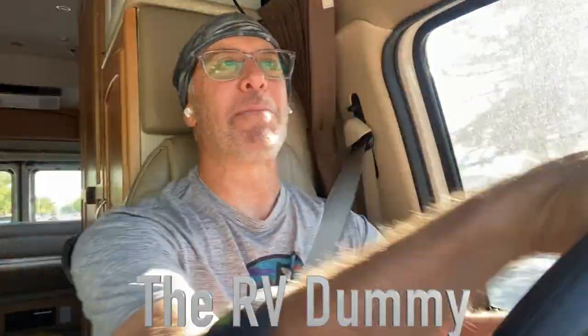My goal is to get my Class B RV driving as smoothly as a Cadillac. I'm Dr. Dave the RV Dummy, welcome to my channel. I'm on my way to the place that's going to install some Kony FSD shocks, made especially for RVs and also for trucks. As great as this rig drives, I'm getting a little more particular — I want it to drive like a luxurious car, and maybe that's not possible.